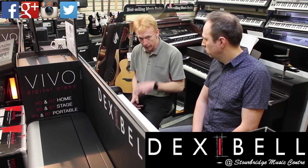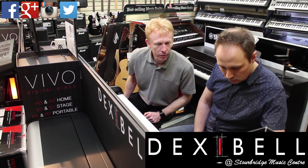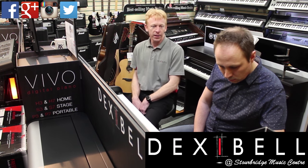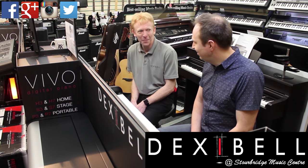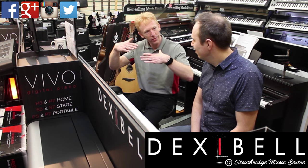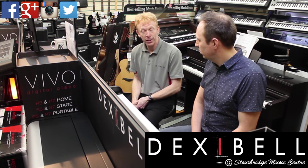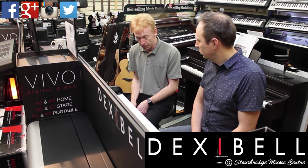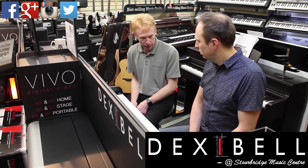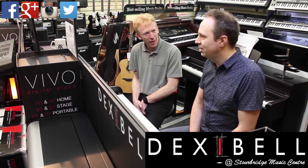Now, another really interesting sound — this is an interesting one, honky-tonk. Most manufacturers, what they do is take two piano sounds, detune them, and you get that sort of wavery stuff. Not with Dexibel. They've actually got a proper ragtime piano — they got Fabrini in to tune it in a ragtime style, and used little tacks on the hammers just to give that metallic sound.